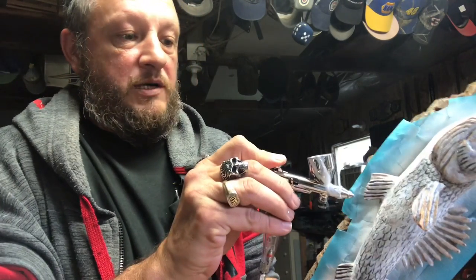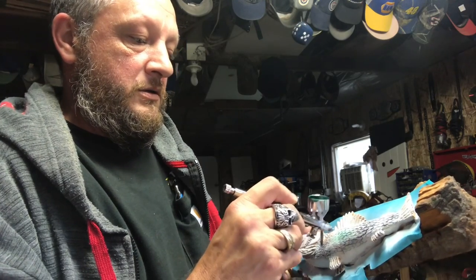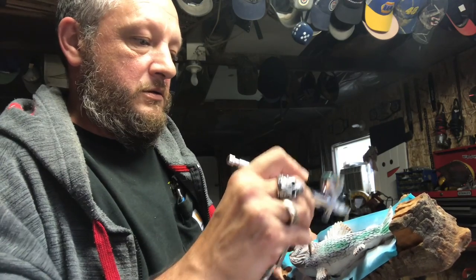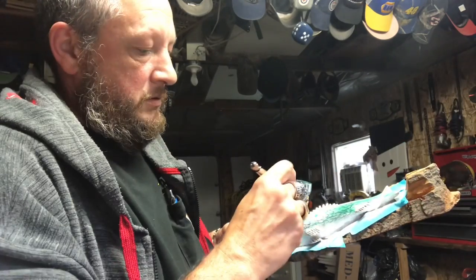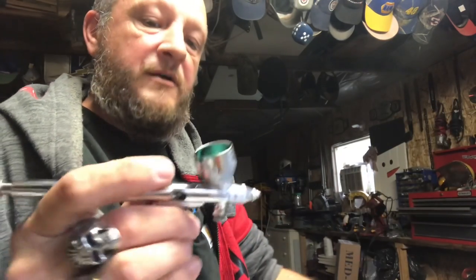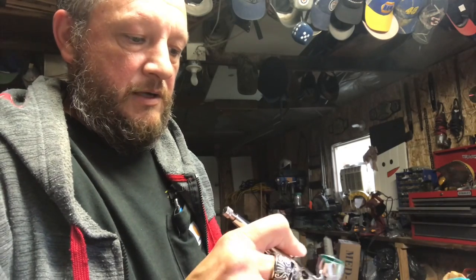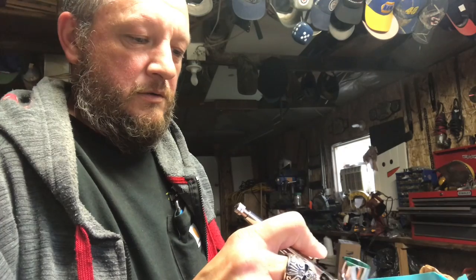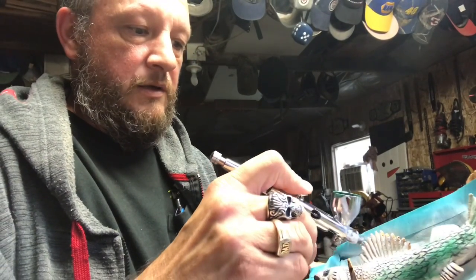This would be like a trout — or a small pickerel, that's what we call them. We're lightly misting our green on there, keeping it around where these scales are. If you get some splatter, just wipe it down and test out your brush. You can get what they call tip dry and it'll splatter everywhere if you don't have enough flow coming out. That's what this little red button is for.